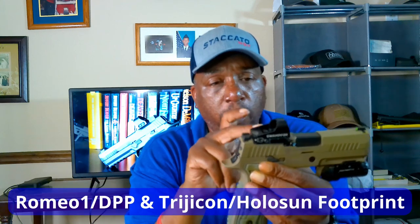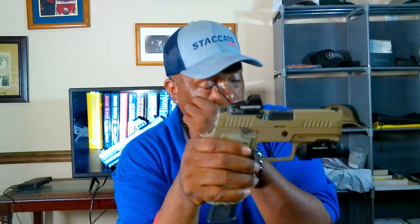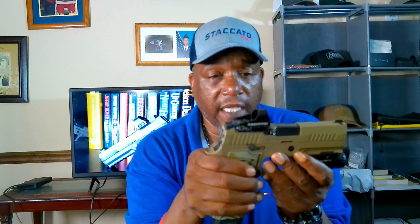The gun is cut for the SIG Romeo Pro, Leupold Delta Point Pro, and Trijicon RMR footprint. Anything with that footprint will work — I've got a Swamp Fox on there, which uses that same footprint. So you've got good optic options.